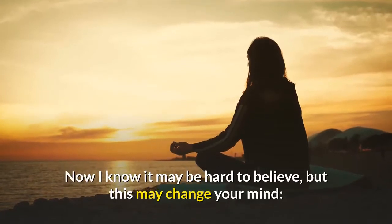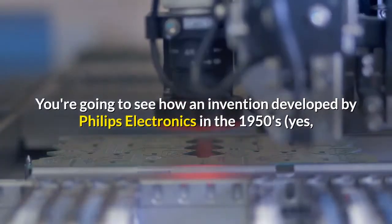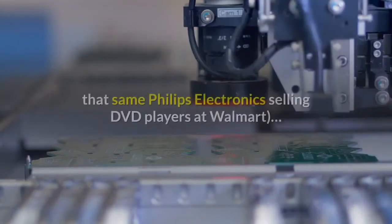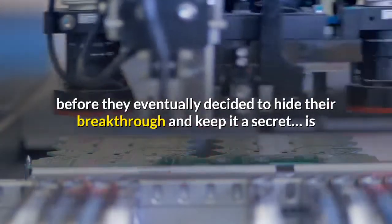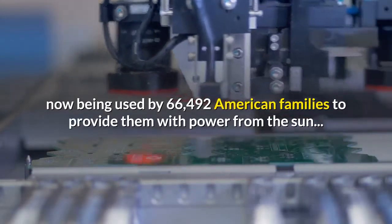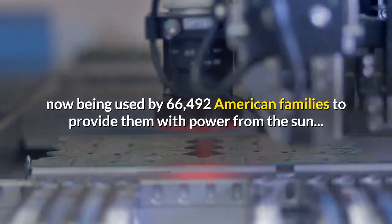Now I know it may be hard to believe, but this may change your mind. You're going to see how an invention developed by Philips Electronics in the 1950s — yes, that same Philips Electronics selling DVD players at Walmart — before they eventually decided to hide their breakthrough and keep it a secret, is now being used by 66,492 American families to provide them with power from the sun.